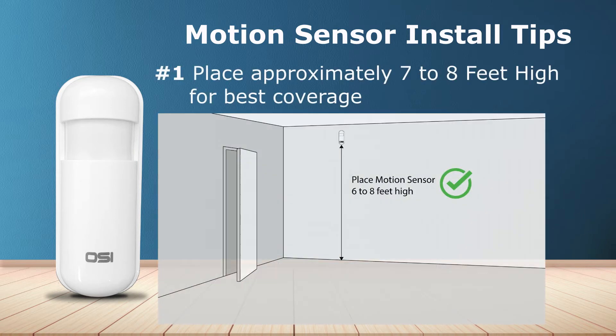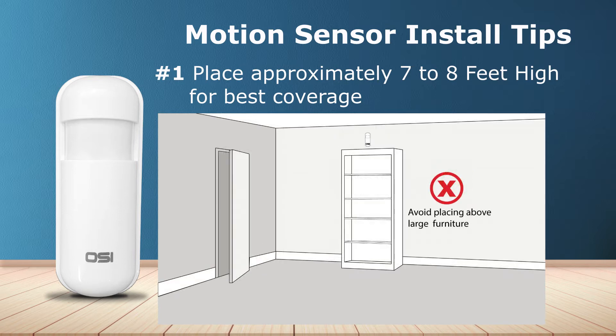Number one: place your motion sensor approximately seven to eight feet high on the wall to get the best possible coverage, but avoid placing it over large pieces of furniture such as a high bookshelf, which will limit its range.